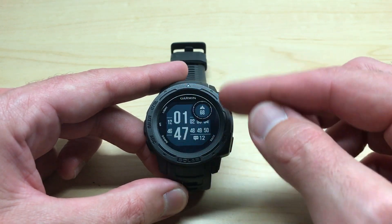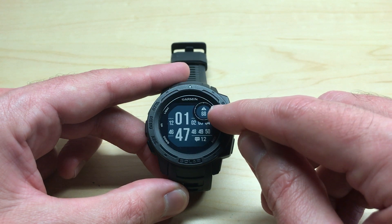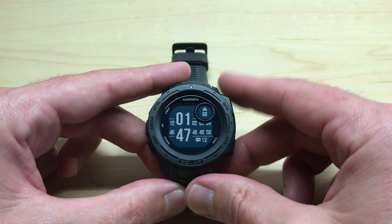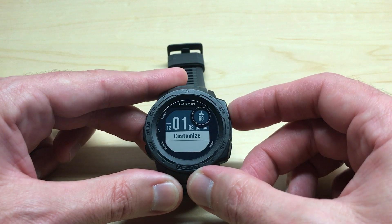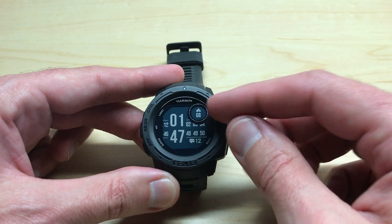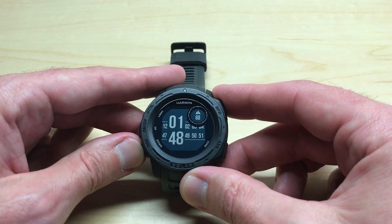This watch has various watch faces and various data elements that you can put on your watch face. For example, I've got my altimeter reading right here and my notifications down here. Let's press and hold the menu button, then press GPS to select watch face, press GPS again, and press GPS one more time to customize it. These values will start blinking and we can go through and customize them as we want.